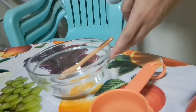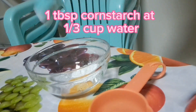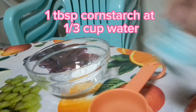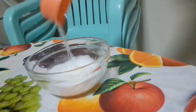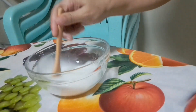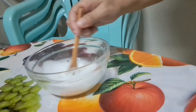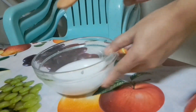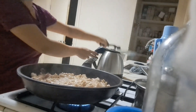There we go. Ayan guys, balikan na natin ang ating chicken.